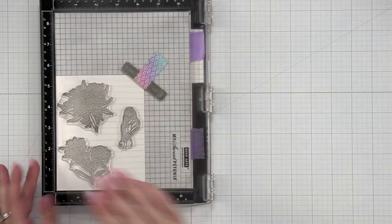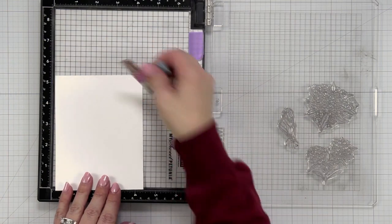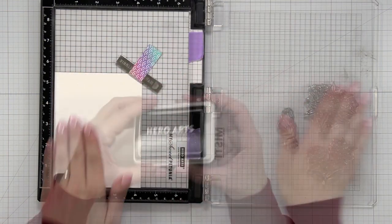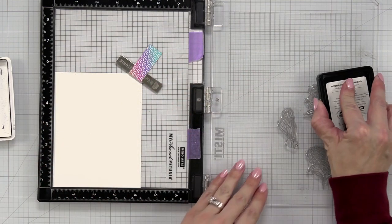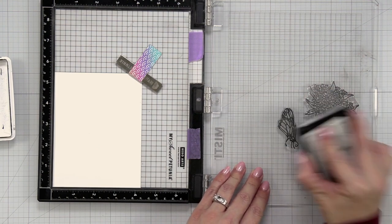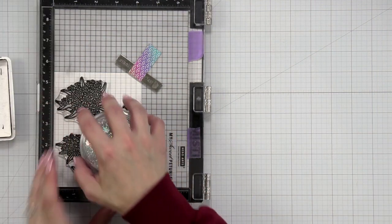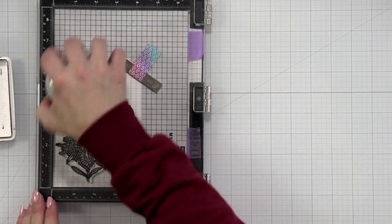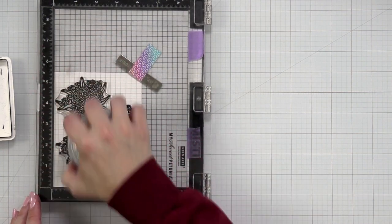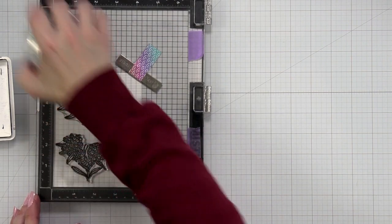I want to do a little Copic coloring so I'm going to start by stamping out my images. I picked out two floral images — one is kind of just a floral arrangement, the other one has the caterpillar on it, and then the third image is the butterfly which is going to sit on my floral cluster. I'm inking these up in the Intensified Black ink and stamping them down on the Hero Arts Deluxe White cardstock.